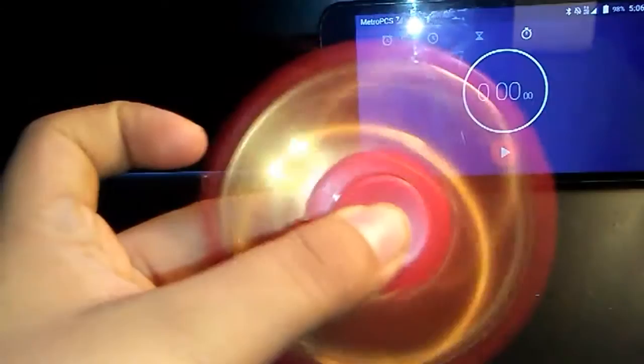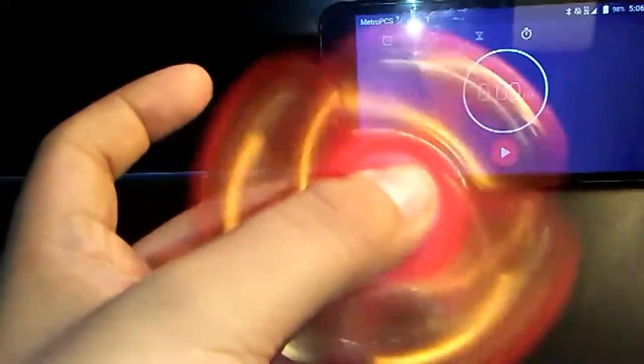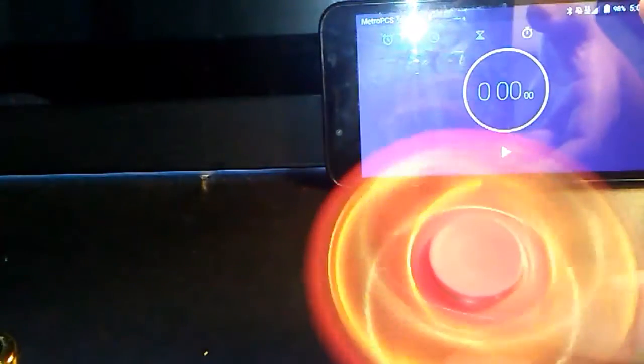It's decent — it feels good, it just kind of vibrates a lot. It doesn't balance at all.